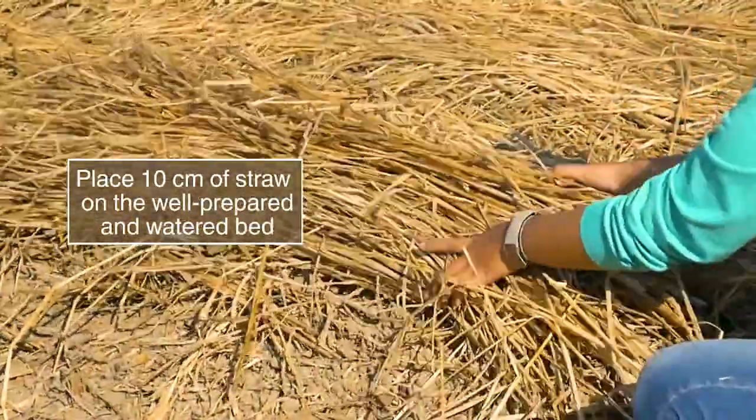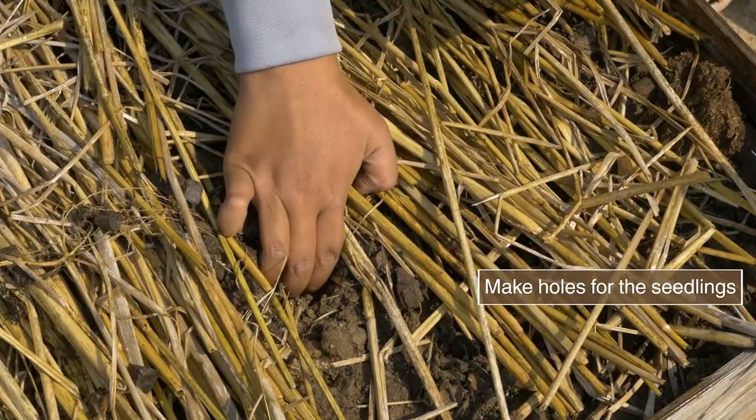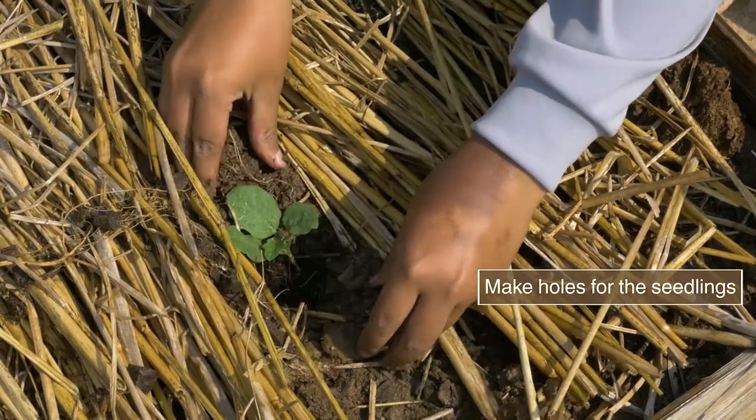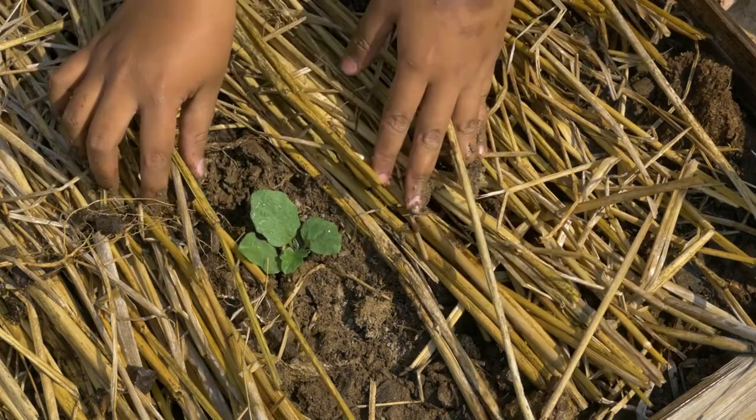Water the bed before placing the straw. In high humidity, if the straw is too close to the plant it may cause rot. Make sure the straw does not touch the plant.